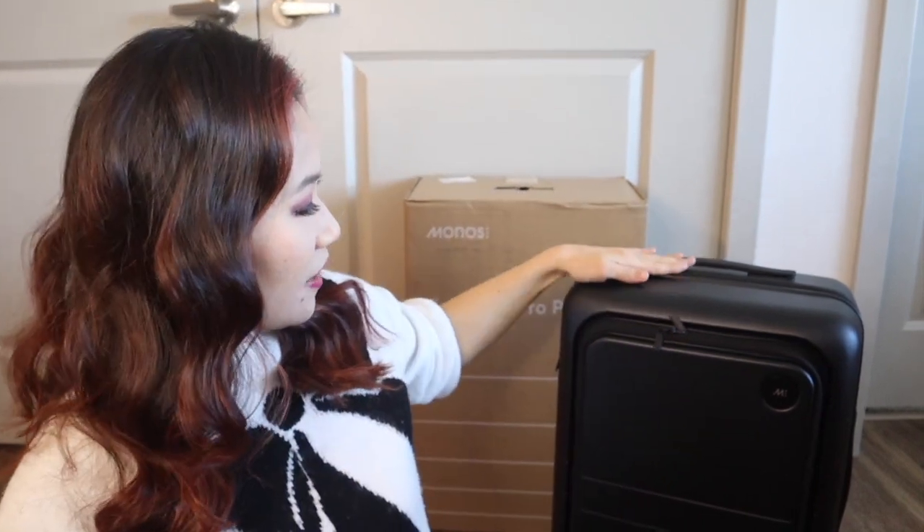Hi, my name is Diane, welcome to my channel. For today's video I wanted to do another luggage review. I got the Monos Carry-On Pro Plus right here and we will be doing an in-depth review on this luggage. My current favorite carry-on luggage is the Base roller carry-on, so I will be doing a comparison between my Base carry-on and this Monos Carry-On Pro Plus.